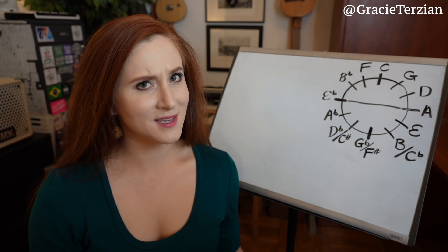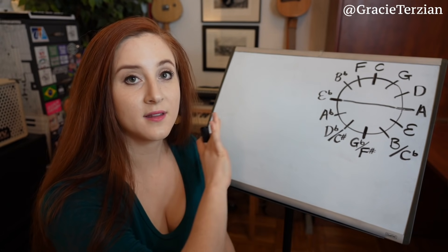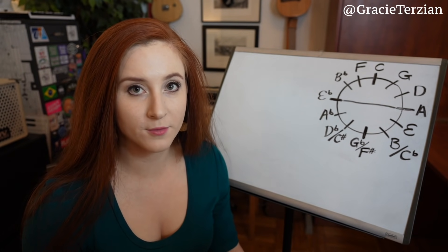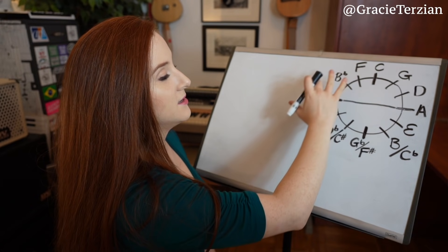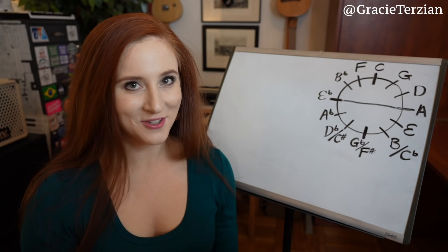I'm going to show you a really cool pattern that allows you to only memorize half of the major scales in order to know all of them, and you only need to memorize the easier half — the major scales that don't have as many sharps or flats. If you don't know what the circle of fourths and fifths is, that's totally fine; you don't need to know it to understand this pattern.